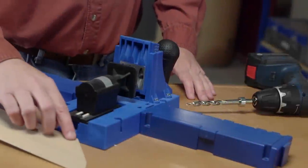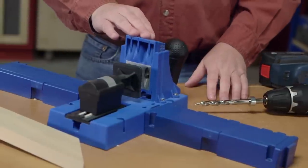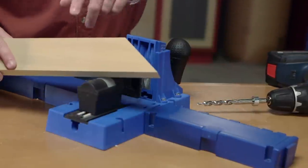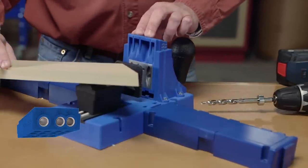Here's how easy it is to assemble mitered joints using your Kreg Jig. First, set up your jig and the drill bit based on the thickness of your material, just like always. And as long as your pieces are more than a couple inches wide, you can easily use standard drill guide spacing — in this case, the B and C holes.